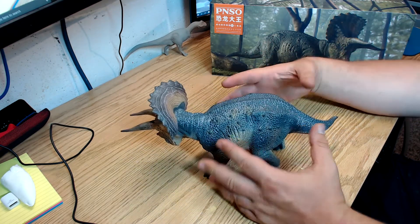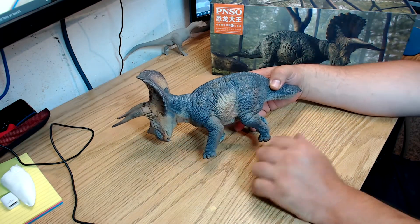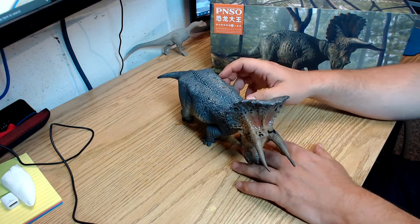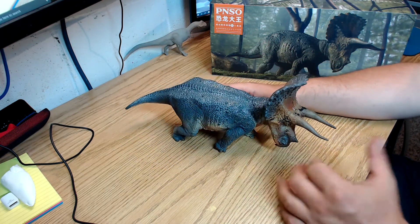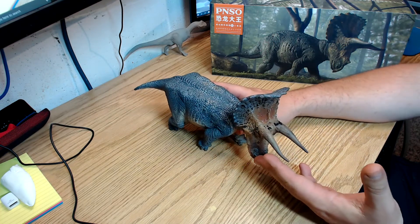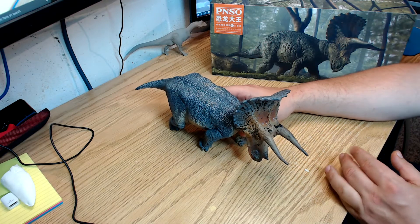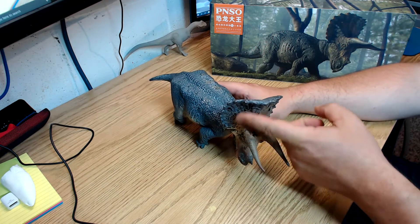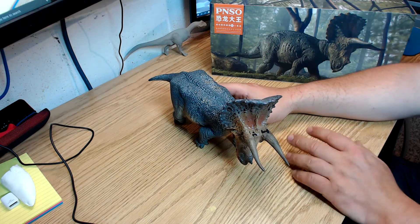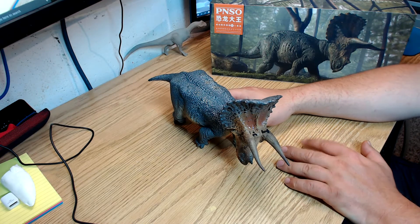The paint job is very much grays with little hints of browns — it's really nice but not too standing out. The head is where it stands out most, which makes sense because we now believe that the frills were more for display than defense. So it definitely makes sense for this kind of color scheme.